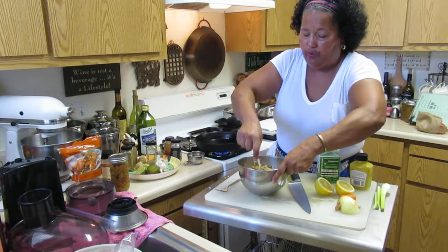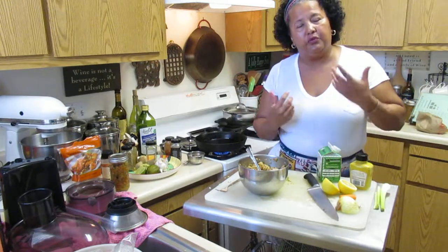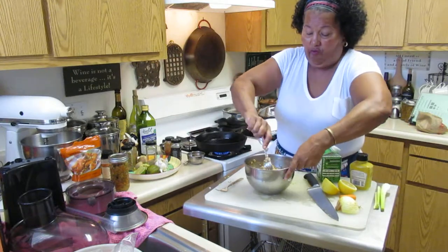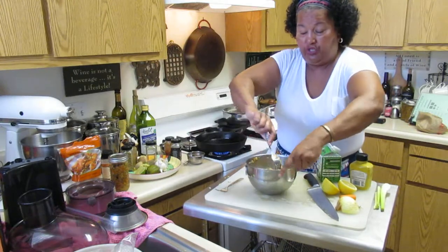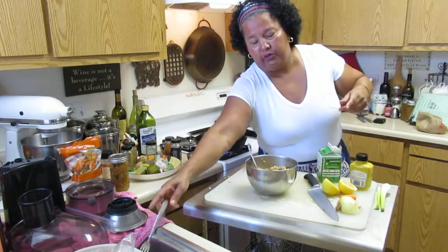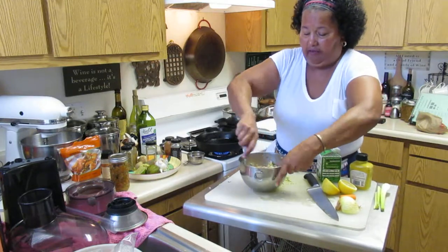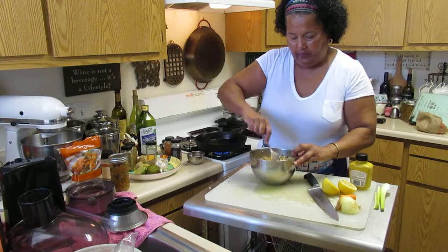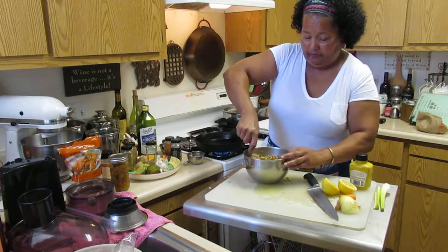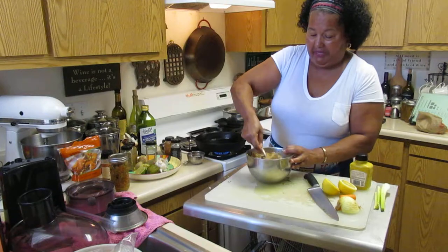This would go really well with a tartar sauce. You can make them into patties — mini salmon burgers, sliders — and it's really inexpensive. The egg binds it all up. You want to make sure it's thoroughly stirred and thoroughly mixed.